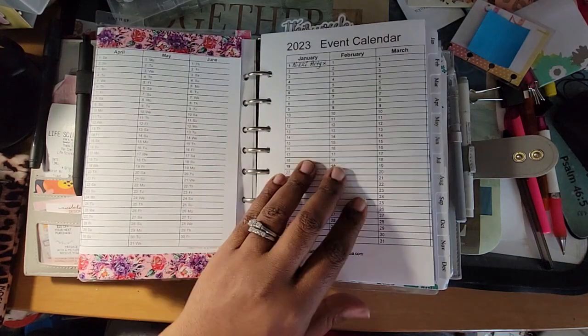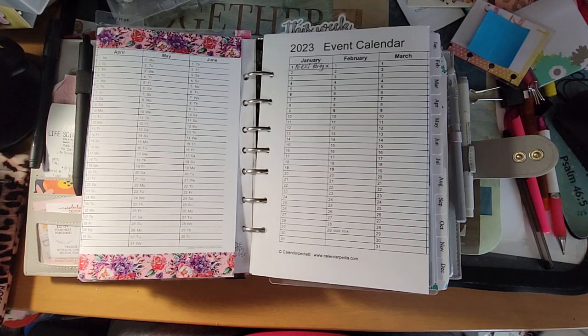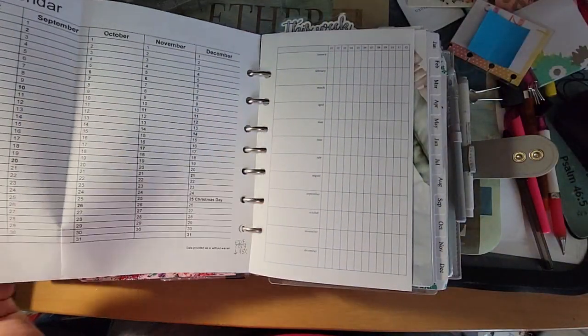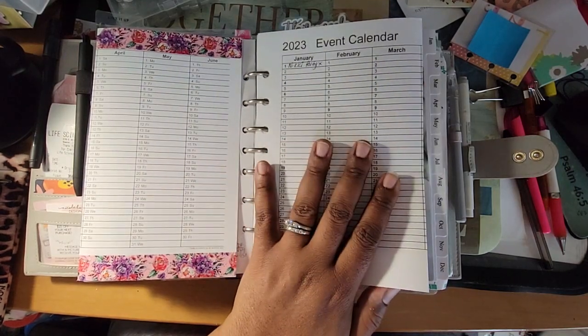The event calendar is for things that happened throughout the year that we attended — celebrations like graduations, deaths, family reunions, birthday parties, vacations, all of that. I can look back and see, oh, we were pretty busy this year, we went on three or four trips. I started putting washi tape on them but haven't finished yet.